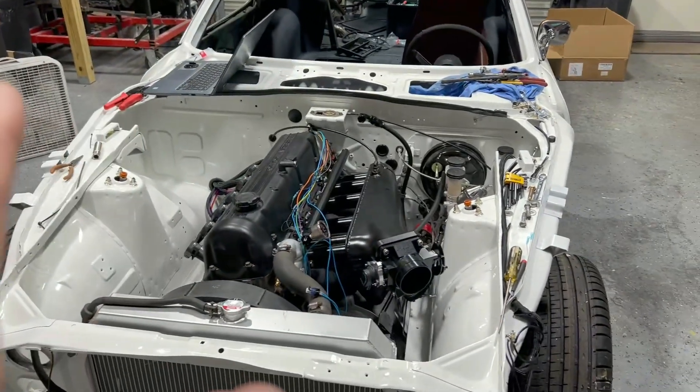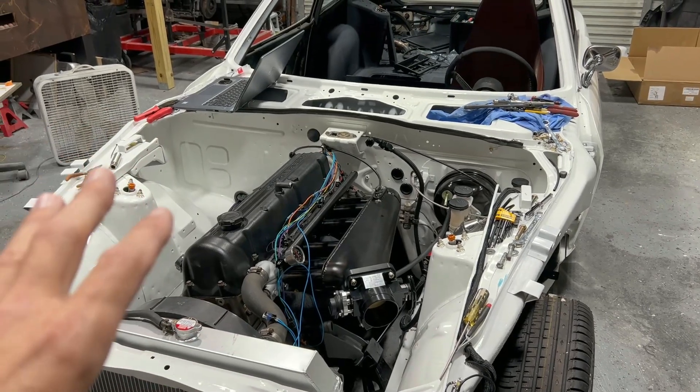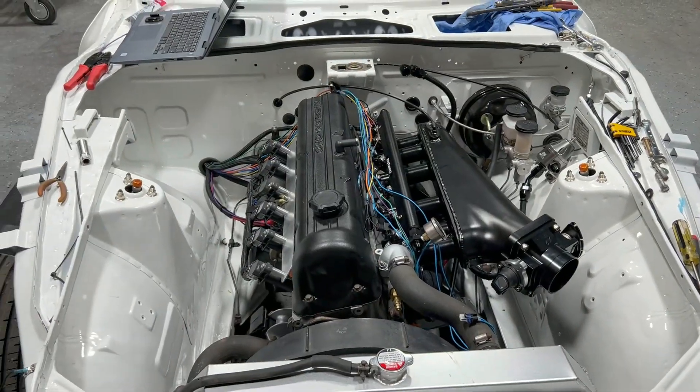I won't know for sure until I get it on the road and start playing with it. Anyway guys, that's the update — it runs, it's alive, which is a huge thing and gives me a lot of motivation. Stay tuned for more — once I get the new intake gasket on and fill the engine with water, and I'm also waiting on a coolant temp sensor, we can really start dialing it in.